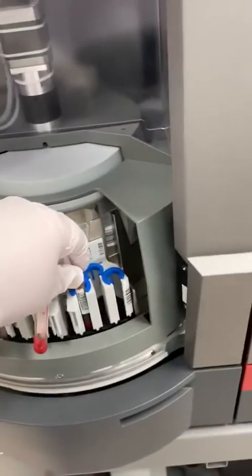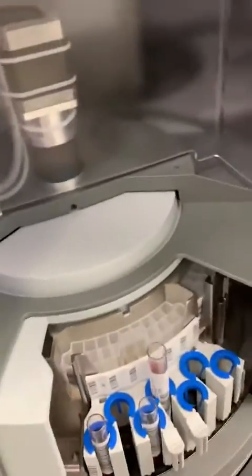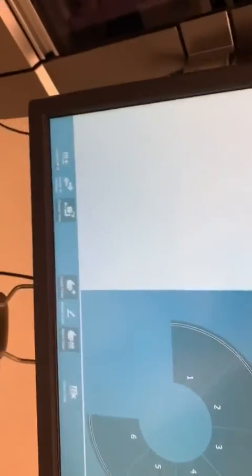You're going to have to make sure I'm positioning it, then you're going to wait until the machine recognizes it.